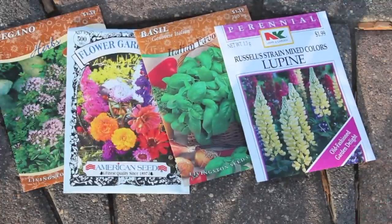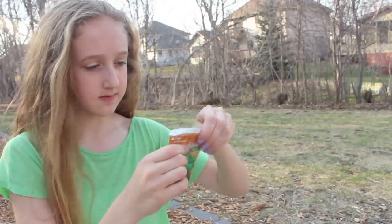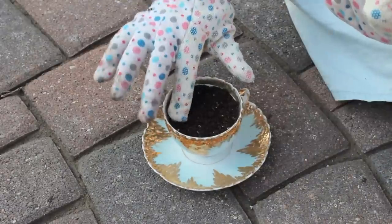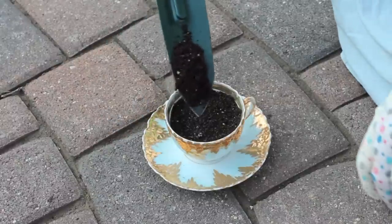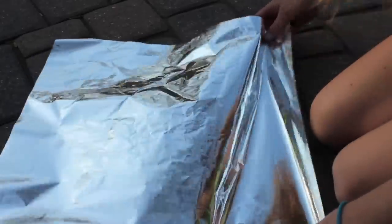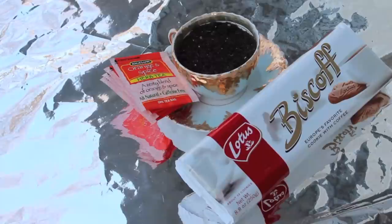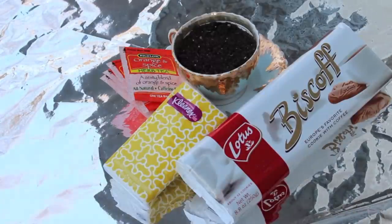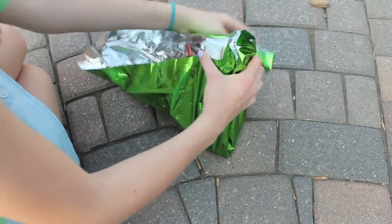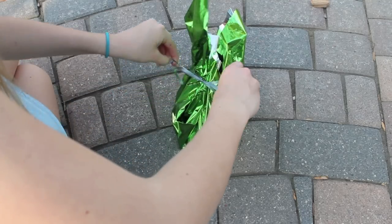Next, take some seeds — you can use herbs or flowers. I chose basil, and I'm going to unwrap that and pour it into the cup and replant it into the teacup so they can have their own little personal mini garden. Next, lay out some tissue paper underneath the teacup and add some tea packets, tea biscuits, and a pack of tissues in a cute spring color. Then figure out a way to wrap it up — I'm just taking a ribbon and tying it into a bow so it's all nice and ready to go.